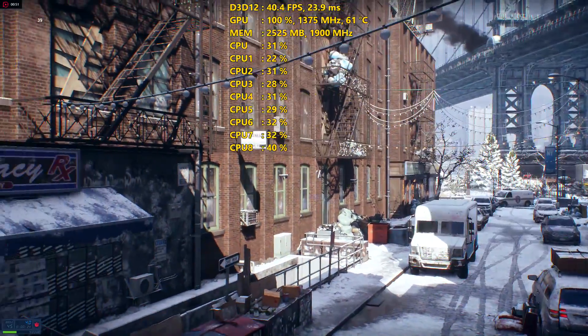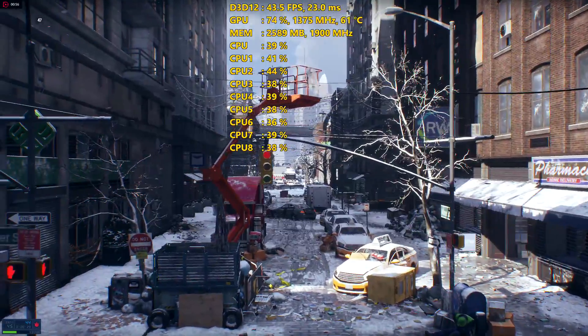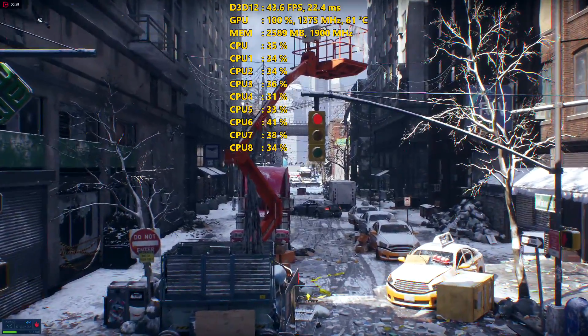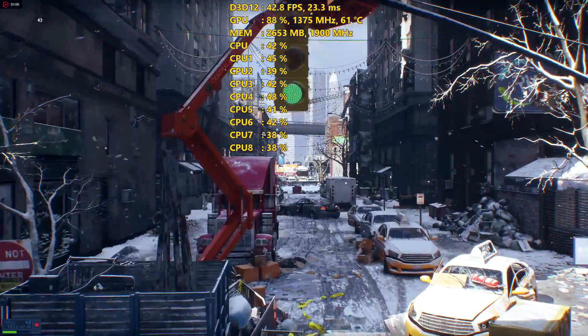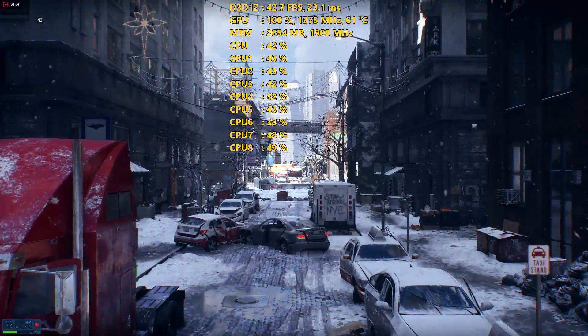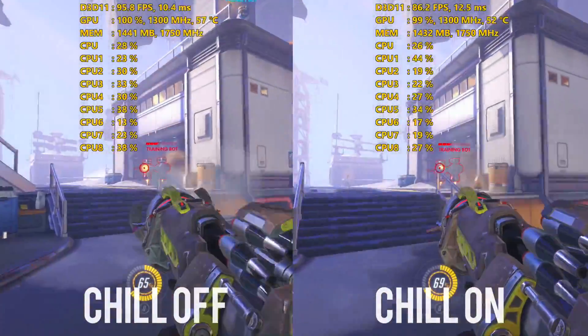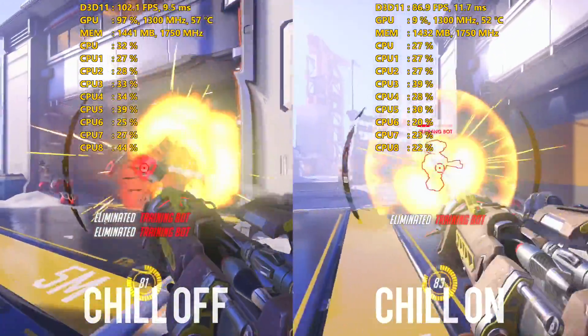Even though the RX 560 uses a single-fan heatsink, the temperature stayed pretty cool on the Sapphire Pulse. After a long session of Rainbow Six Siege, temperatures leveled off at around 65 degrees Celsius and never went over that. On games that support Radeon Chill, I saw a drop in temp of about 3 to 5 degrees Celsius on average.